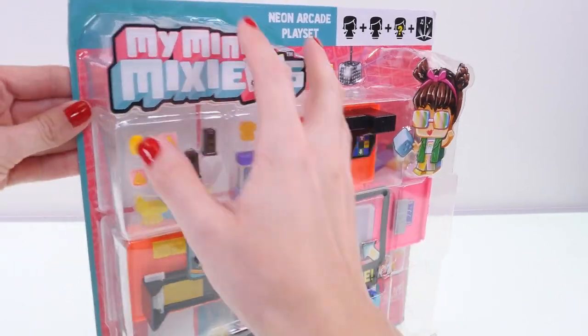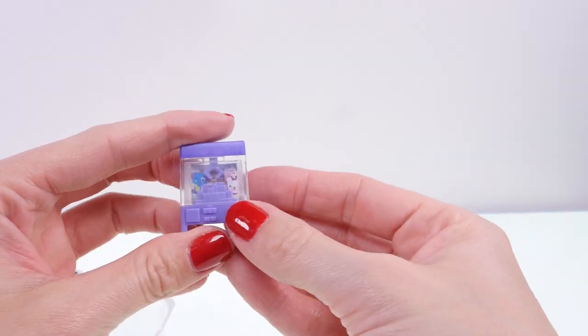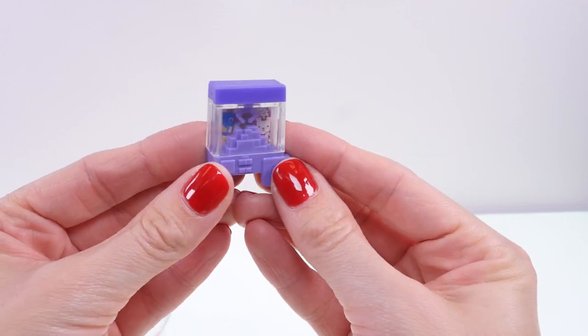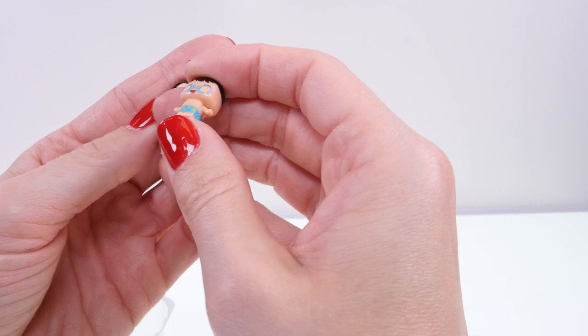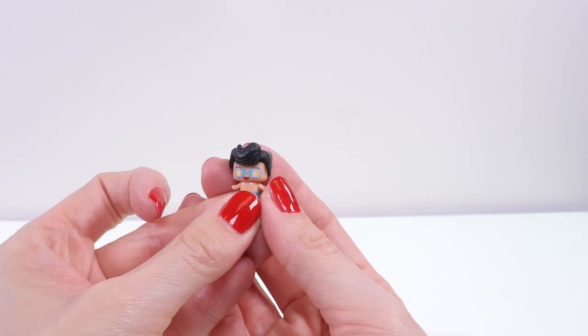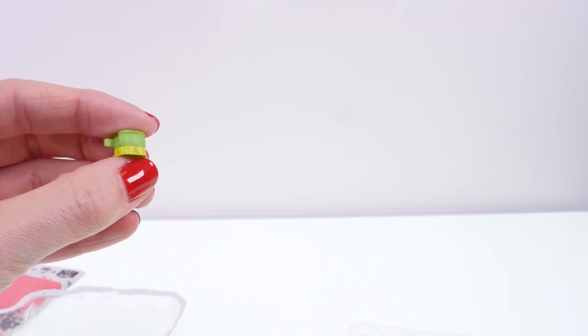Look at this cool little thing — it's one of those claw stuffed animal machines that you find at arcades, and that is so cute. There are also two little figures: a little guy with swim trunks on and this little girl. Here's what they look like with their hair — she has pigtails, and this guy has Elvis hair. He is so cute!